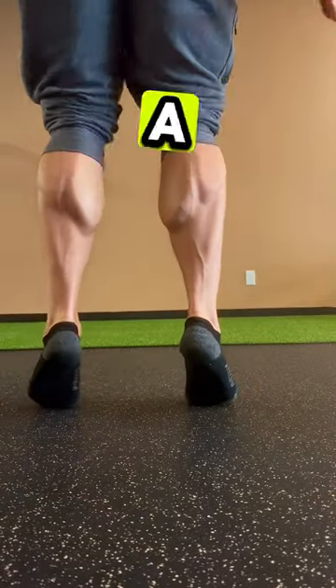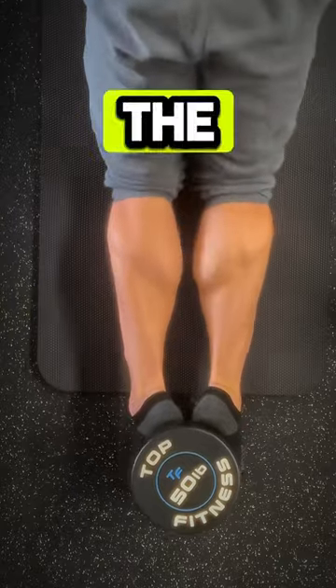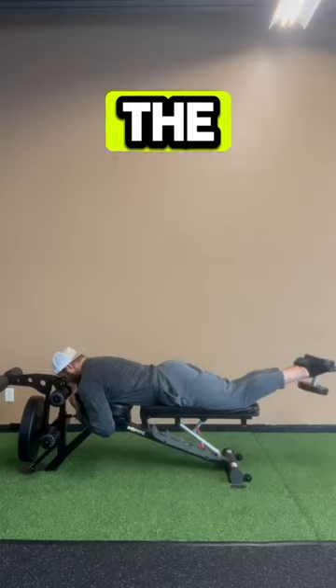One of the reasons why I'm such a big fan of the dumbbell hamstring curl is because it makes you use your calf muscles and the stability of your ankles. When you grab the weight with your feet, it forces you to use the calves and stabilize through the ankle, as opposed to just resting the bar against the back of your legs.